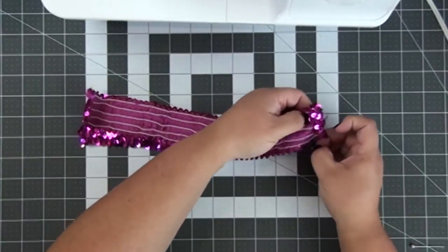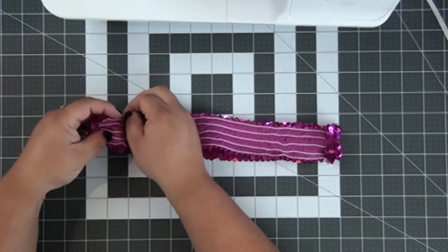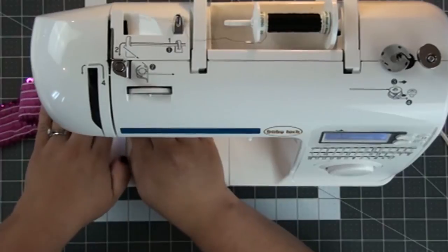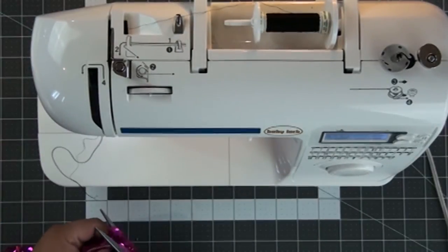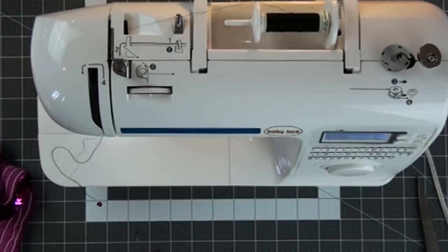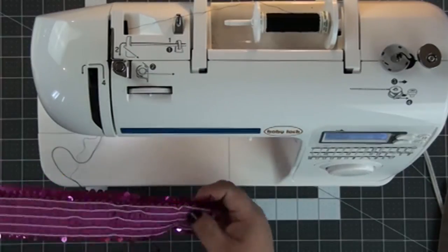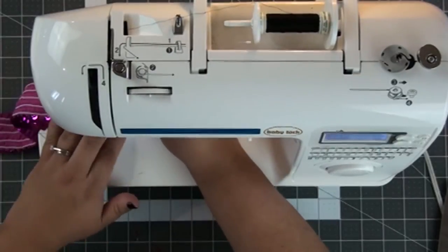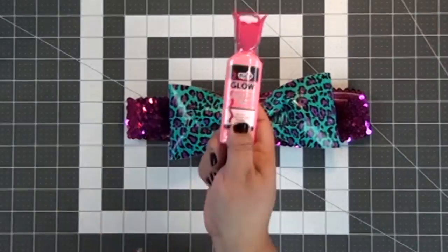So let's talk about this headband. These are two kids' sequined headbands I got at the dollar spot at Target. I cut them apart and I'm pinning them together, and then re-sewing them using a zig-zag stitch on my machine so that they're big enough to fit my big head. You can do this with any kind of elastic, or at most fabric stores you can get the elastic sequin stuff.